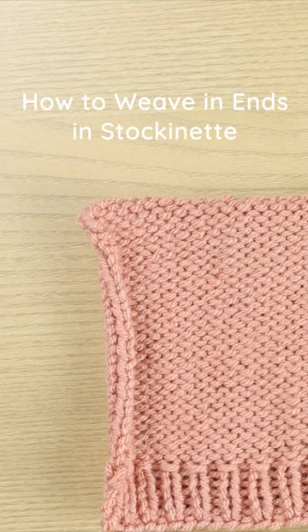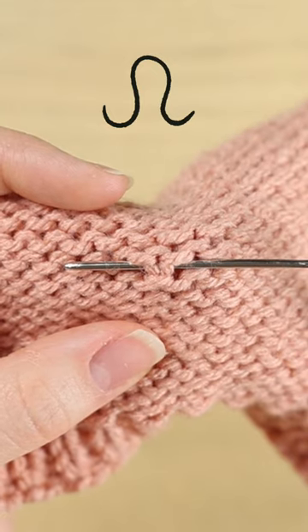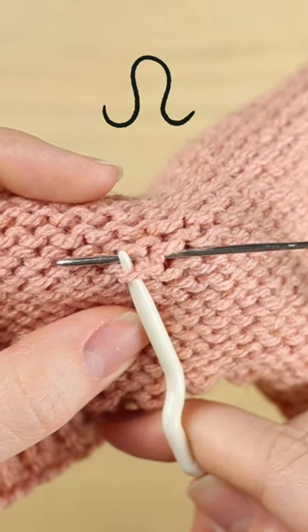Today I'm going to demonstrate how I would weave in ends on a stockinette project. So you have the stitch — I'm going to mimic this strand here.